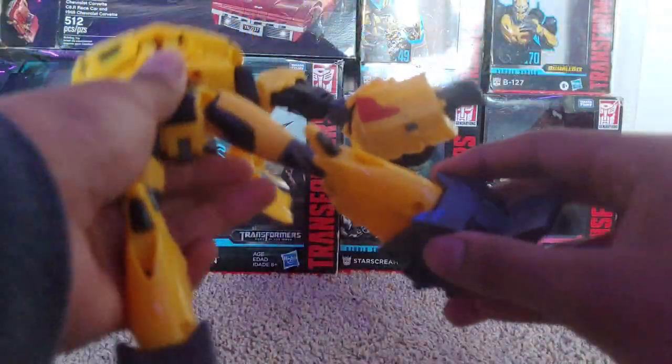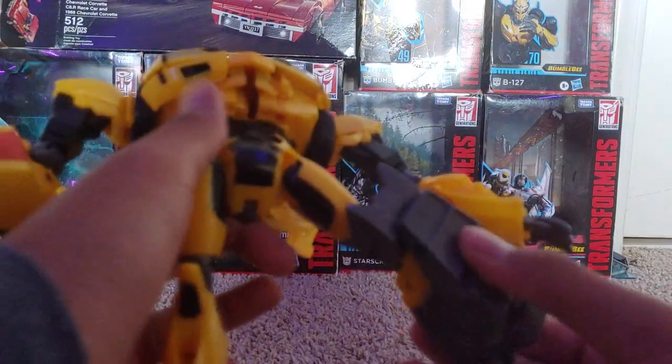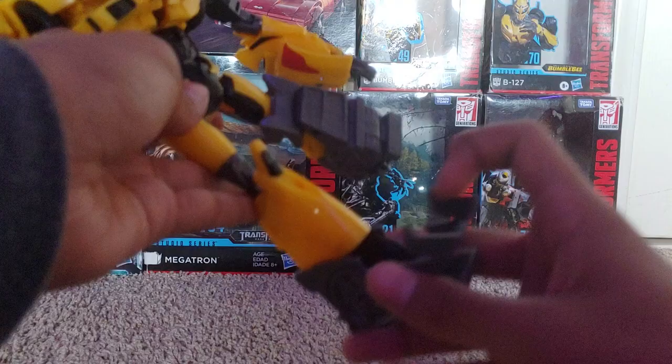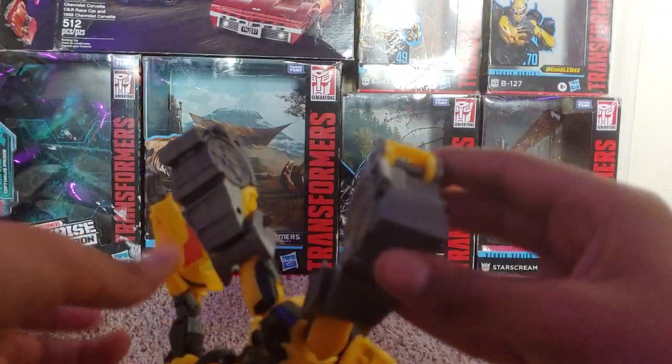Okay, so first thing you want to do, you want to come to the legs. You want to open them up like this, put them down like this. Do the same thing to the second one. Pop it like this. Rotate it back.